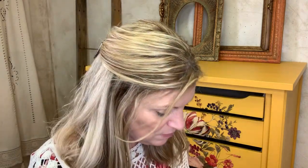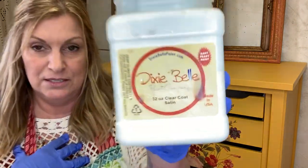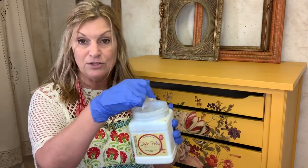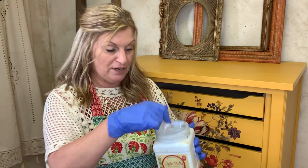I'm going to share what I use to seal. I use Dixie Belle's clear coat — this is kind of my go-to top coat unless I need the really extra durability factor, in which case I'll use Gator Hyde. But this clear coat is a good top coat and just my favorite one to use.